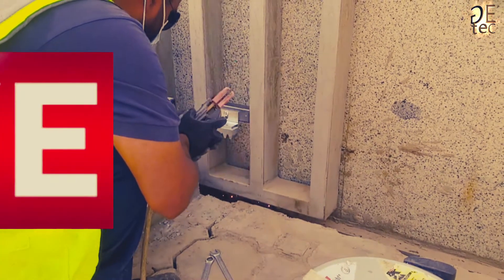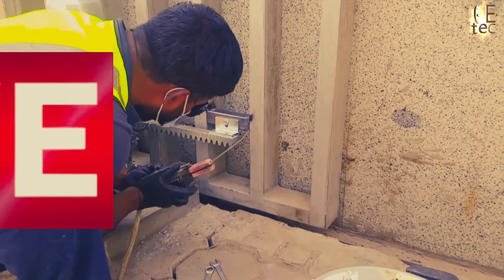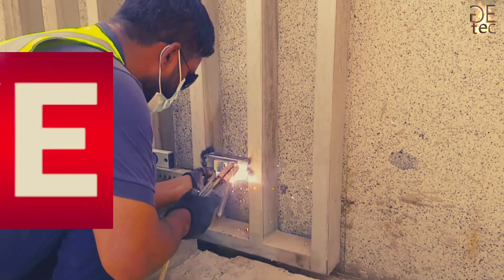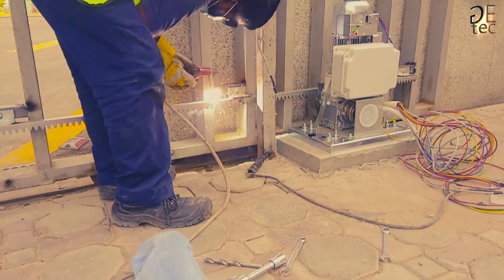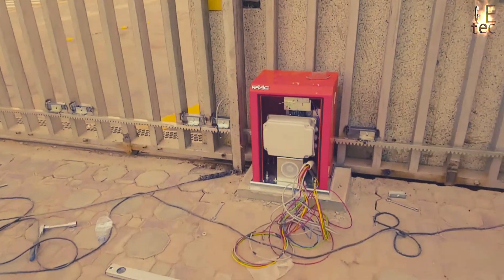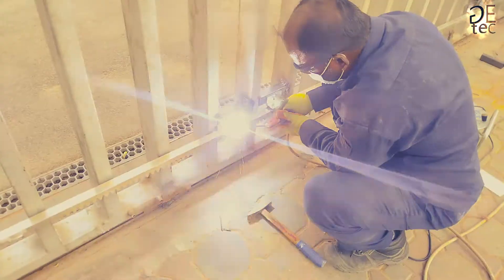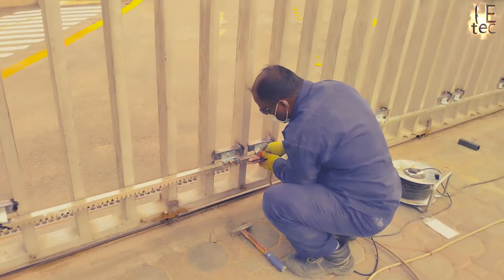Weld the track at the same level, starting from the motor side. Important: do not weld the rack elements together. After installing the rack, lower the position of the gear motor by adjusting the level screws by about four millimeters to ensure correct meshing with the pinion.